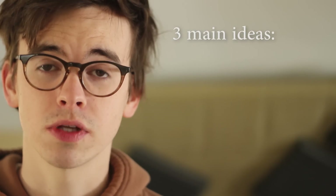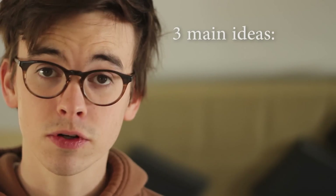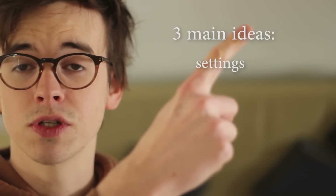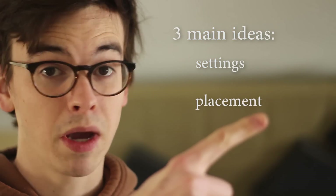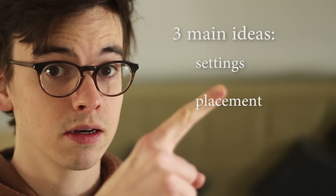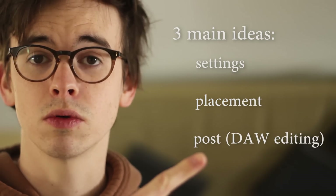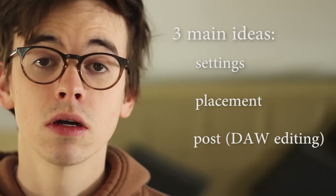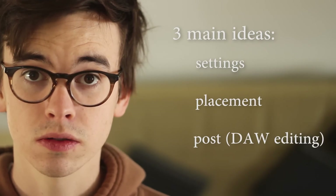There are three components to getting the most out of your portable recorder, no matter what brand it is or how much you paid for it. The first component is having the optimal settings for your recording situation. The second component is mic placement, and that one I cannot overvalue. And the third one is post-production, or what you do with the file after it's been recorded. Feel free to click on any of those buttons and jump ahead if you'd like to, otherwise let's dive in.